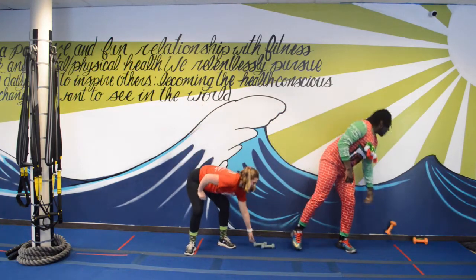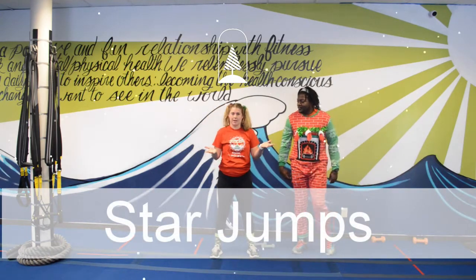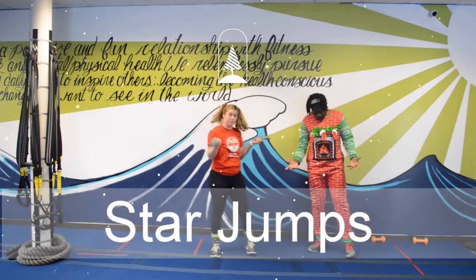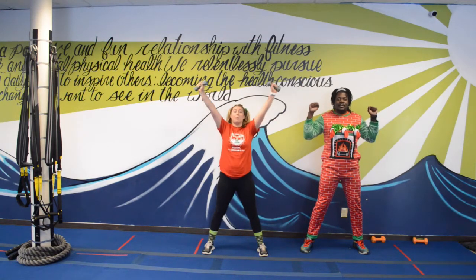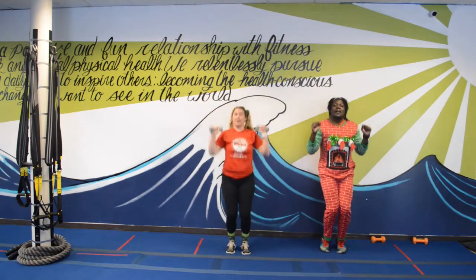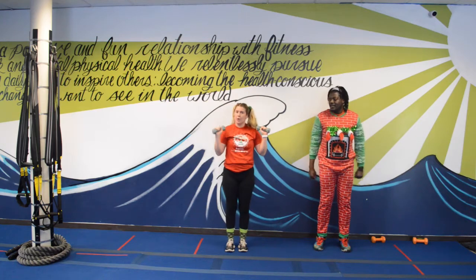Alright, that's exercise one. Now Olivia's turn — we've got star jumps! They're kind of like jumping jacks but a little different. With star jumps, you can use your dumbbells or you don't have to. As your feet go out, your hands go up with it. If you need a modification, you can always step out instead of jumping.